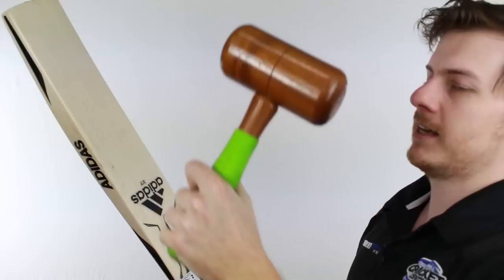It does start to take off towards the top and holds its own quite a long way down. I'm really liking what I'm seeing from the Adidas XT — it's got all the features you like.